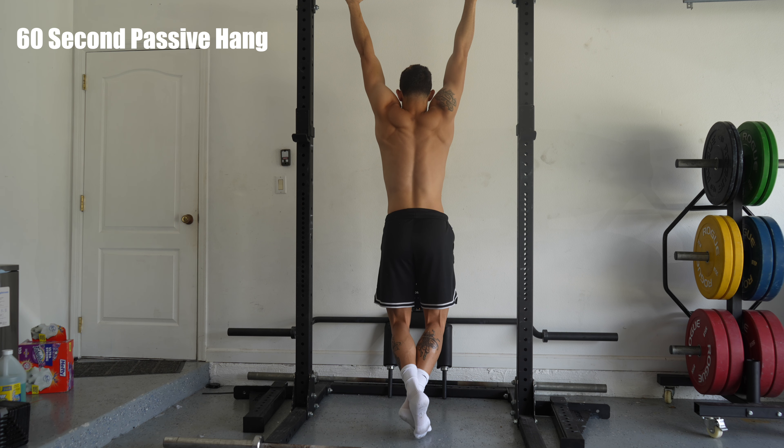Your upper body does play a role when you jump — specifically your shoulders and your upper back. If you get those really strong and you're a two-foot jumper, you're going to see some transfer over to your jumps.